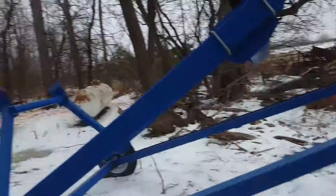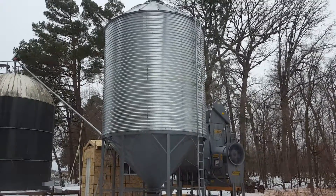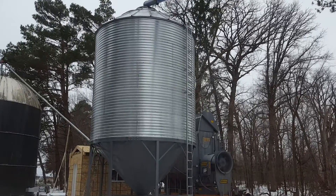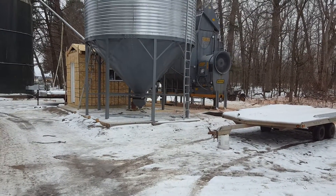We finally got our grain system working. It's been a couple months of hard work and a lot of time. We built the hopper, put the hopper together, and the grain bin itself gets bolted together, and the roof and all that. The concrete had to get poured, the shack had to get built.